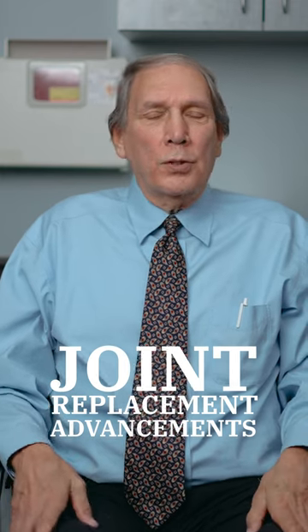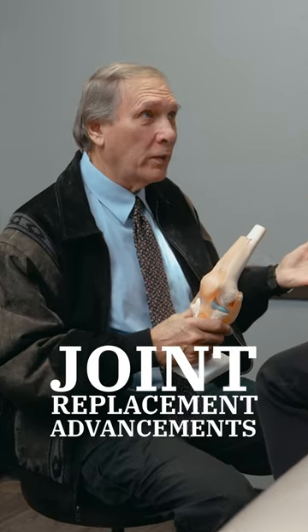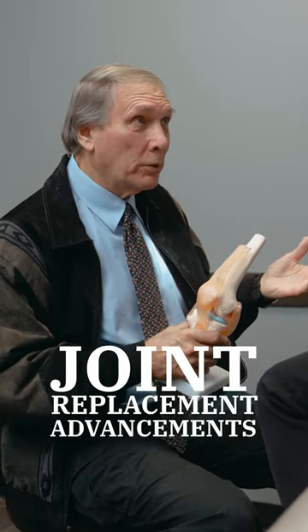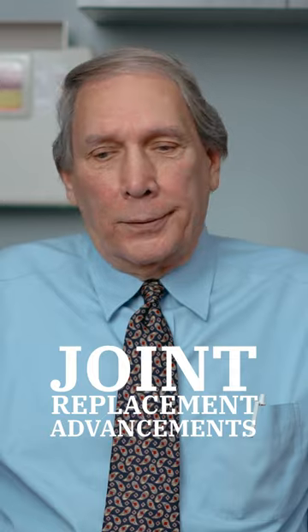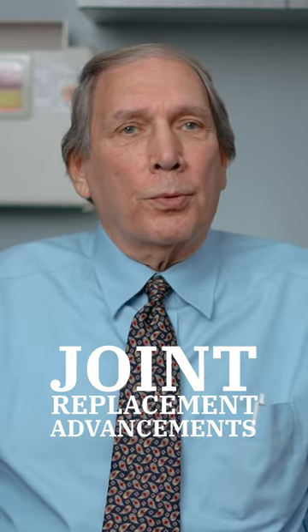Joint replacements, of course, have changed over the years. When we first started doing hip replacements, you were in the hospital for about two weeks. But as we got better and better, now it's, in many cases, just an outpatient procedure.